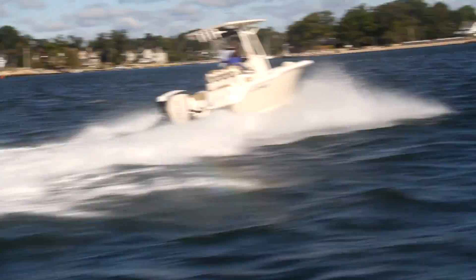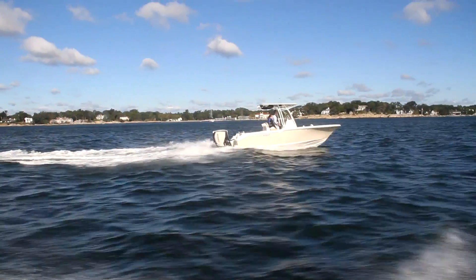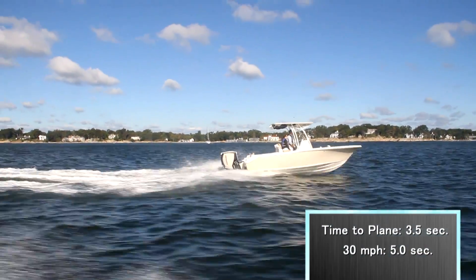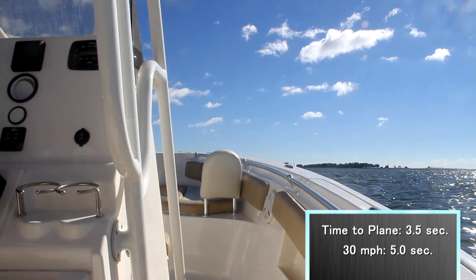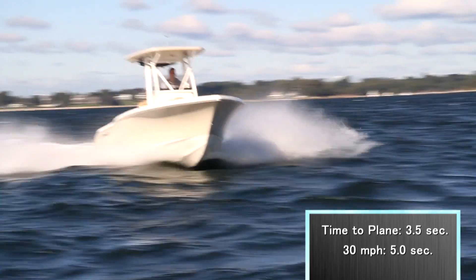Our test conditions were very sloppy, with winds averaging over 15 miles per hour. Nailing the throttle down, we recorded an average time-to-plane of 3.5 seconds and a time from 0 to 30 miles per hour of 5 seconds flat.